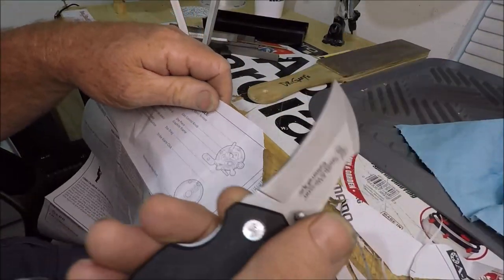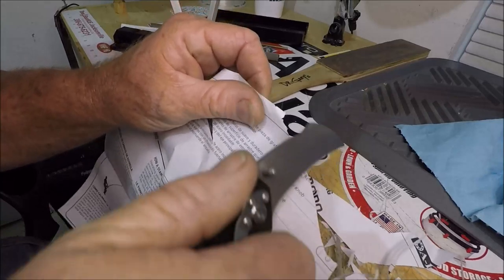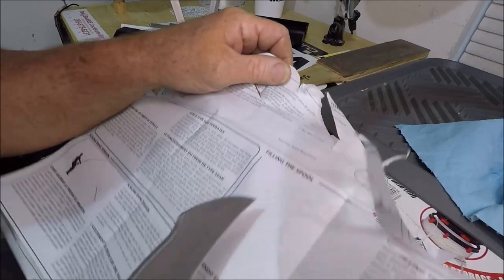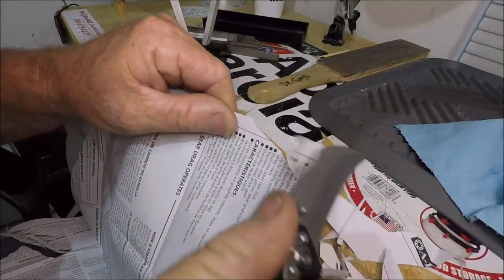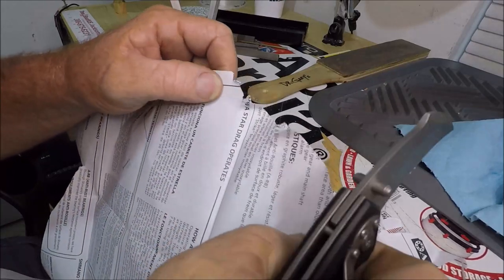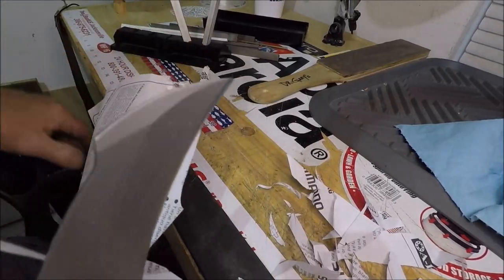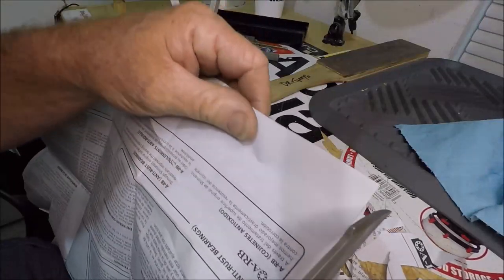I'm a piece of utter garbage. This knife literally gets duller the more paper you cut. Look at that - I've cut all this, and the more you cut paper, the more this steel gets dull, it seems to me. But the reviews on this knife on Amazon look like most of the ones I read were written by 10 year olds.